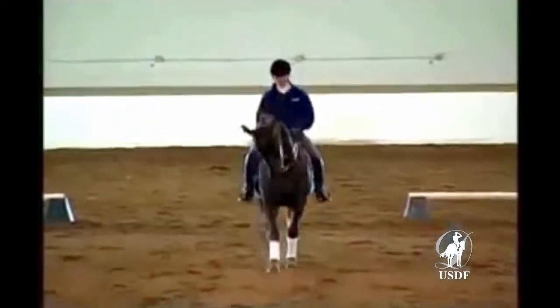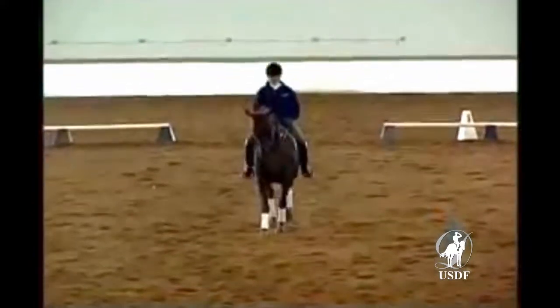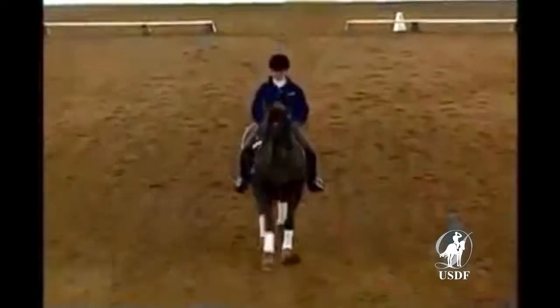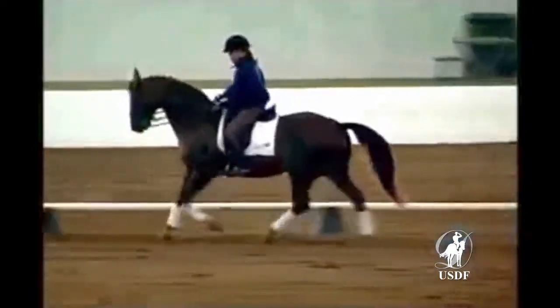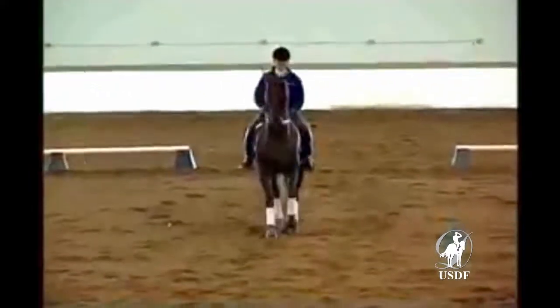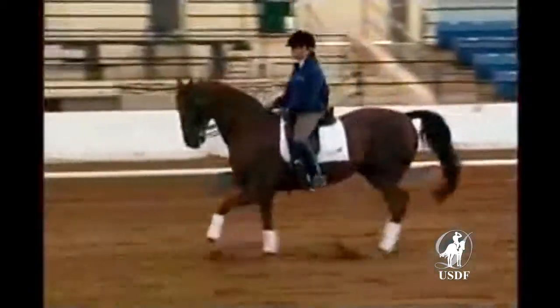Neck a little straighter. That's it. Now neck straighter, Tammy. Collect him. Straighter. Haunches came slightly in. So down center line and collect him. At X. Testing. Preparing for the show arena. At X, Tammy. Exactly at the spot where you would do the halt.